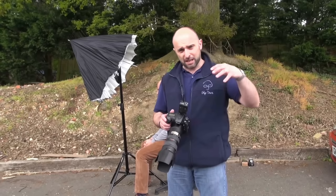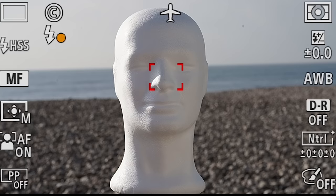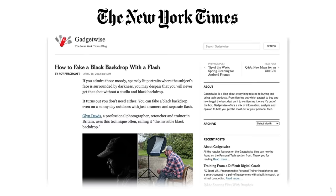Quite a while back I shared a technique called the invisible black background — a great technique that makes it look as though you're in a studio with a black background when you're not, by underexposing the natural light and using a flash. Technology has advanced since I did that video and there's one question that came up again and again, so it's about time for an update.